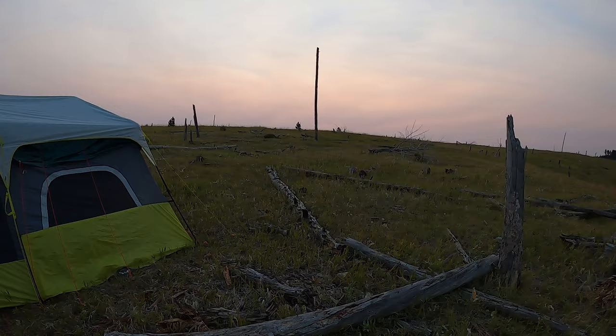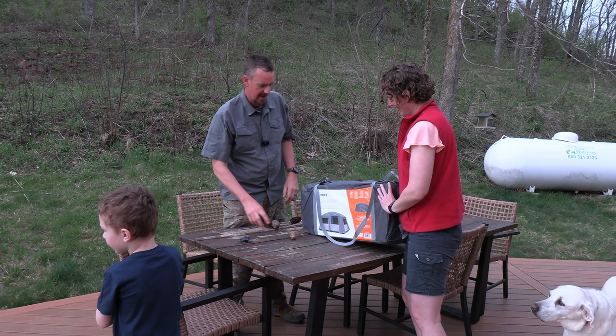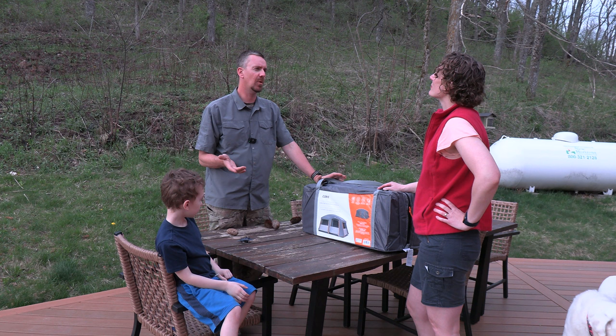Hopefully it'll be as easy to set up and as tough as our last one. One of the things we were interested in with this tent is that it's not the super fast one with the poles that you just pop up. This one actually has the normal shock cord poles type, but we were interested in it because the pack dimensions are a lot smaller.